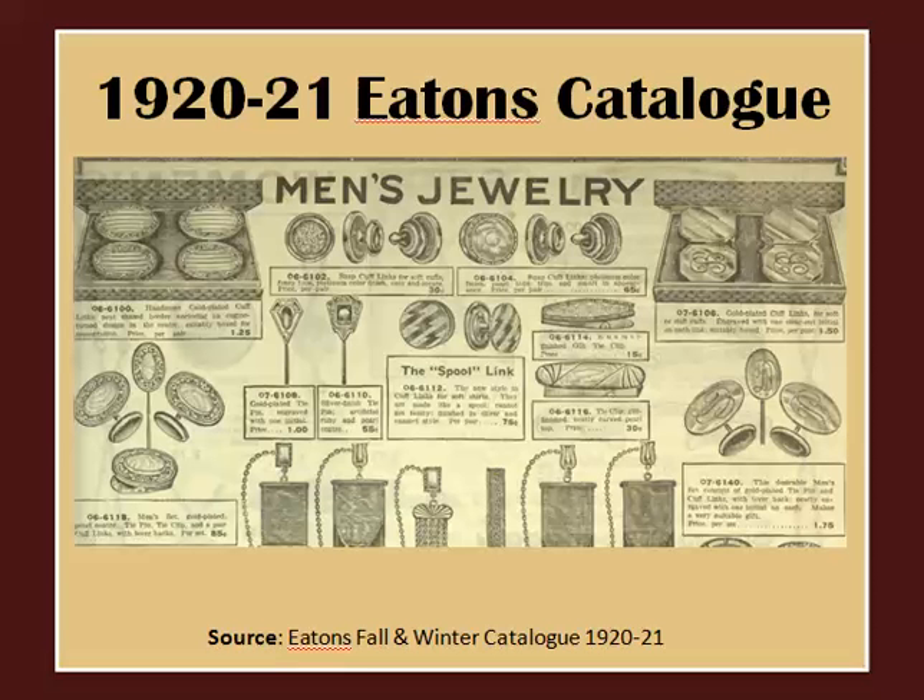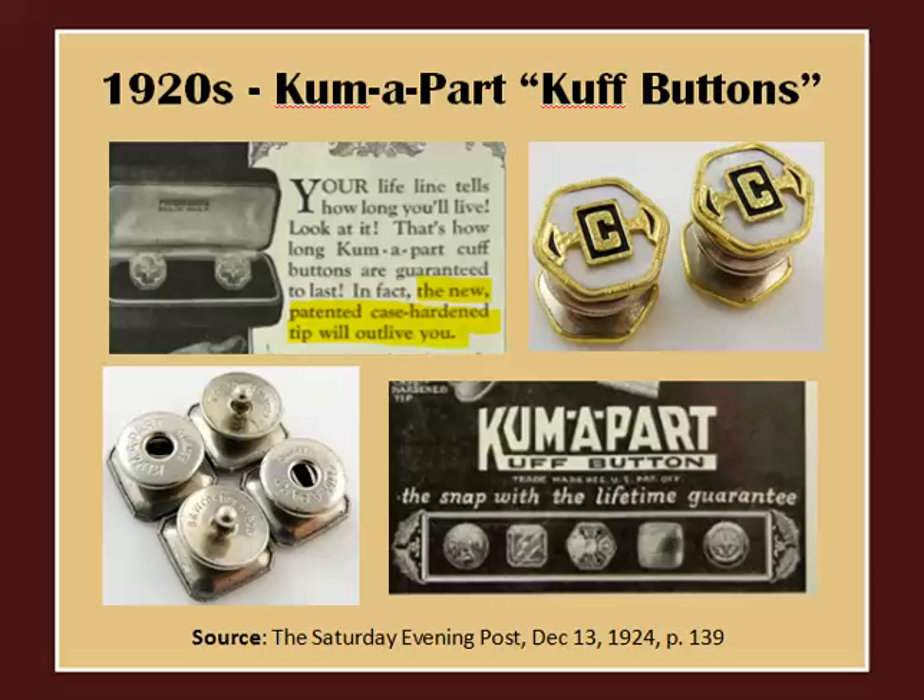The 1920s saw very interesting developments. The most important was probably the creation of the snap-style cufflink, which truly defined the cufflinks of the 1920s. In 1924, Bayer and Wilde — who later became Swank — developed their own version of snap-links called come-aparts. As you can see in these old ads, they came with a lifetime guarantee that would actually outlive you. To this day, come-apart cufflinks are highly desirable by collectors.